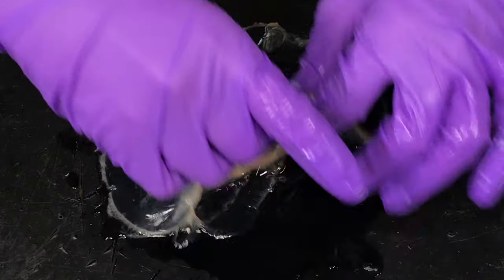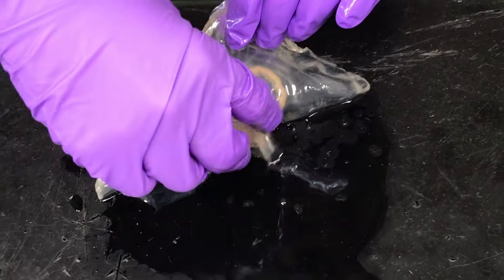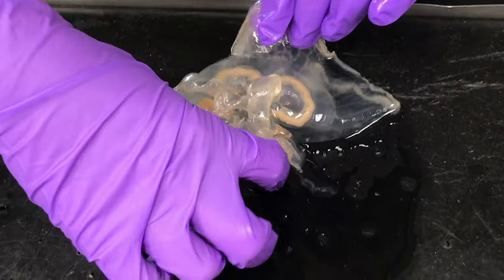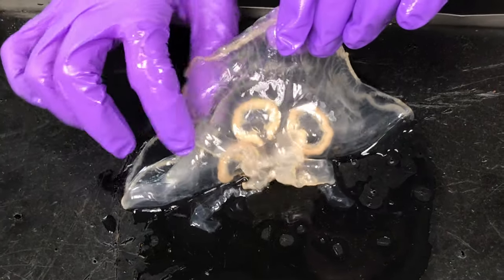The really cool thing is if you gently flip them over, this is where you see those oral arms. And that's really the only thing you need to label on the underside.